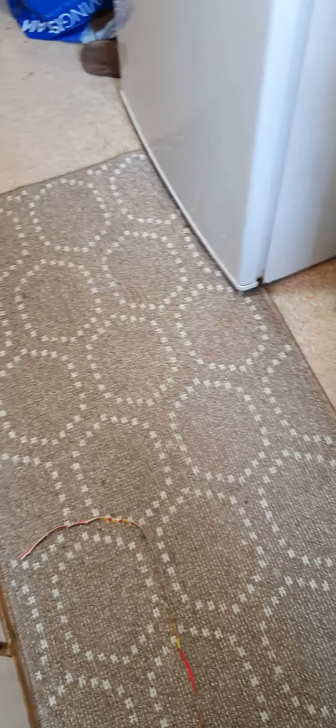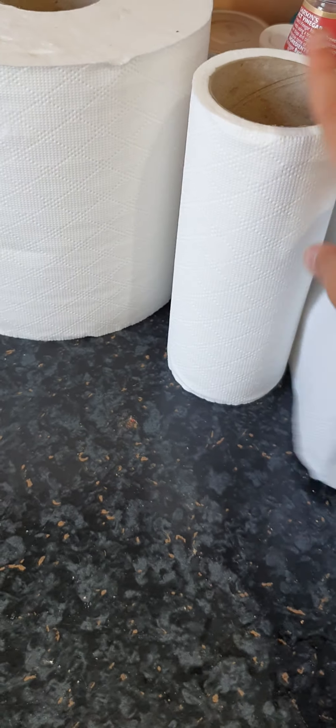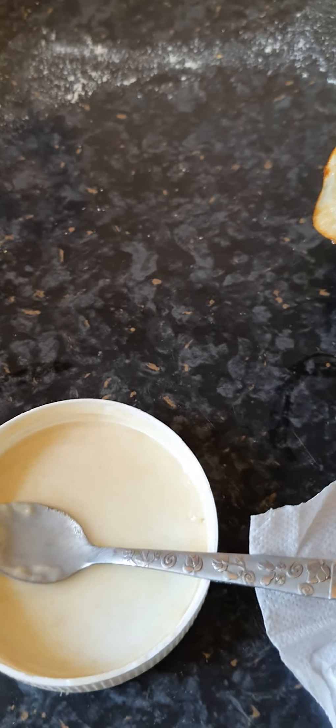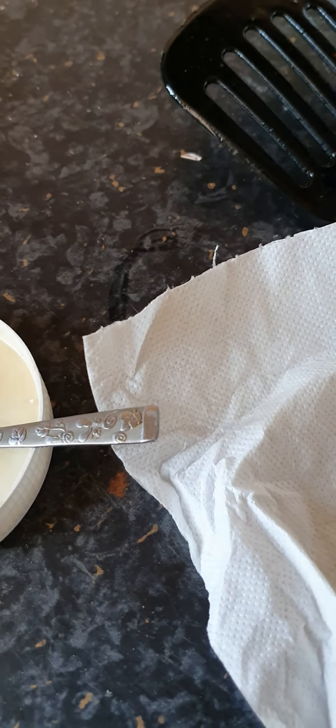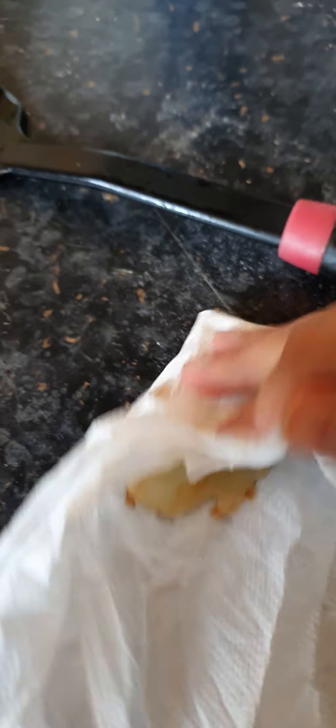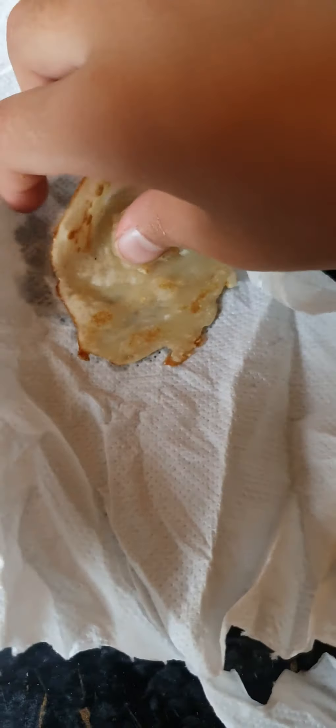Bring the crepe over here and get a bit of paper. I also forgot to mention you need some Nutella. Pop the crepe on the paper and wait for the oil to drain out a bit, then gently apply a little pressure.